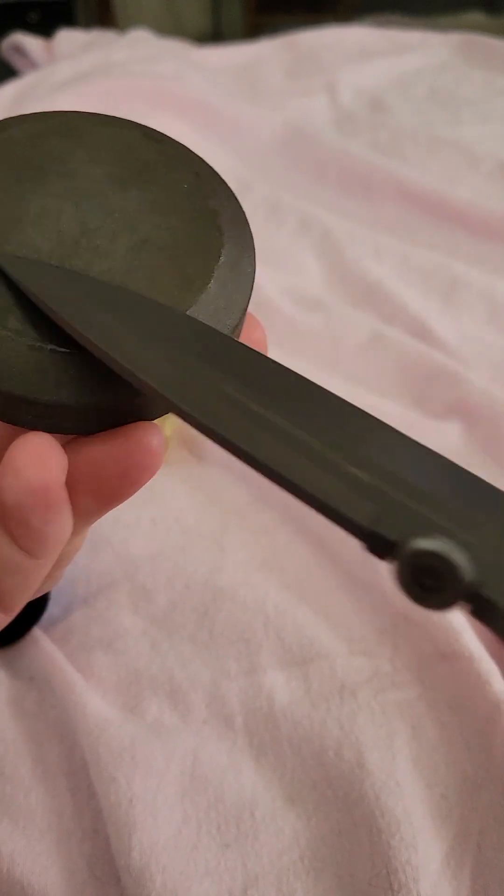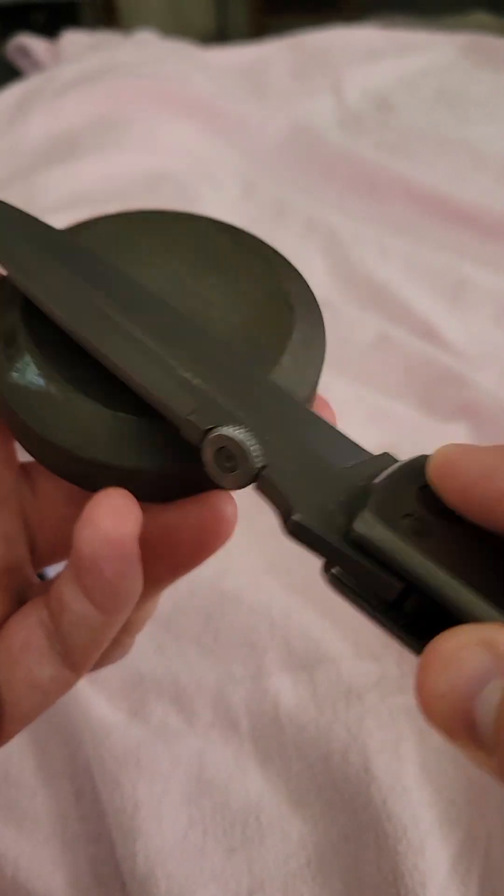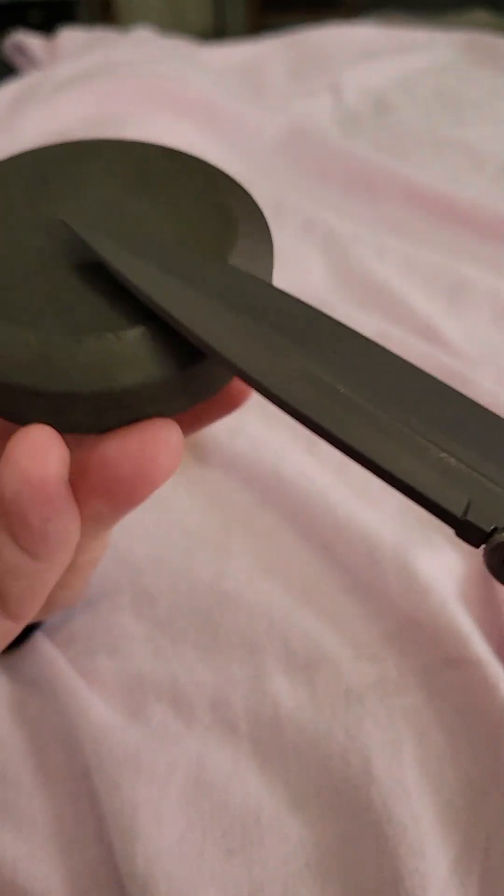Start from the tip and work your way all the way down across the entire blade. And that's it for the sharpening.